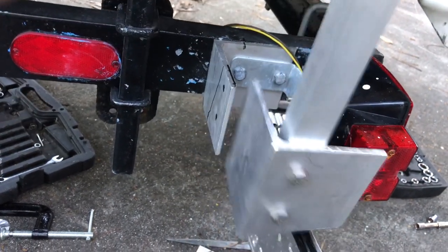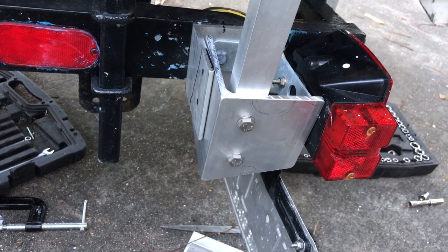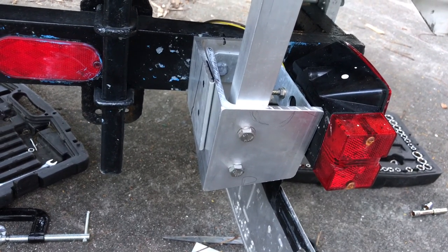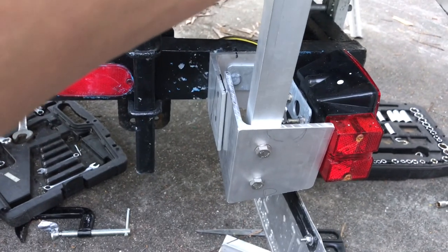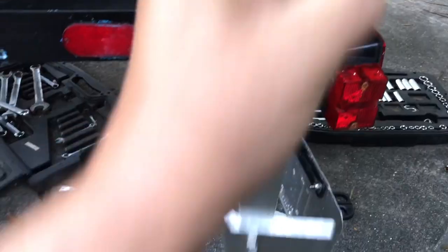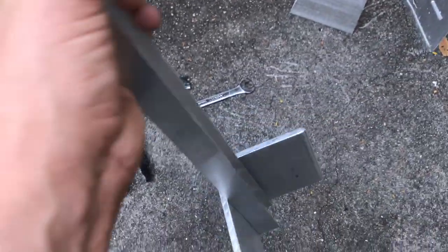It goes to the inside there like that. So I'm going to mark it, clamp it, mark it, drill the holes, and then put it on — and then my pole will go up. I ended up using 3/8-inch by 1-inch bolts with lock nuts and it looks pretty good.